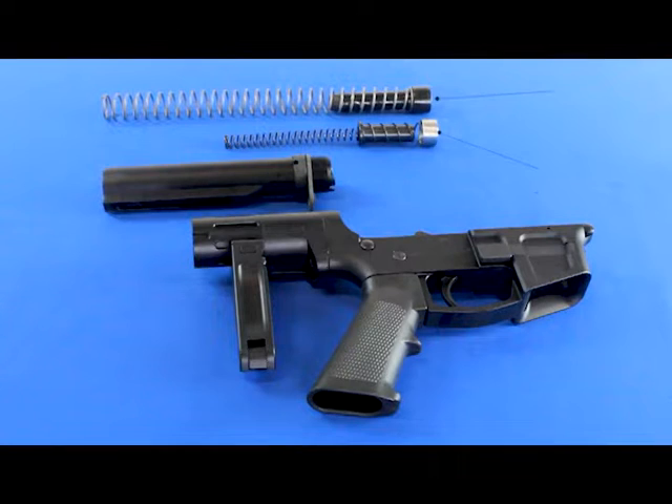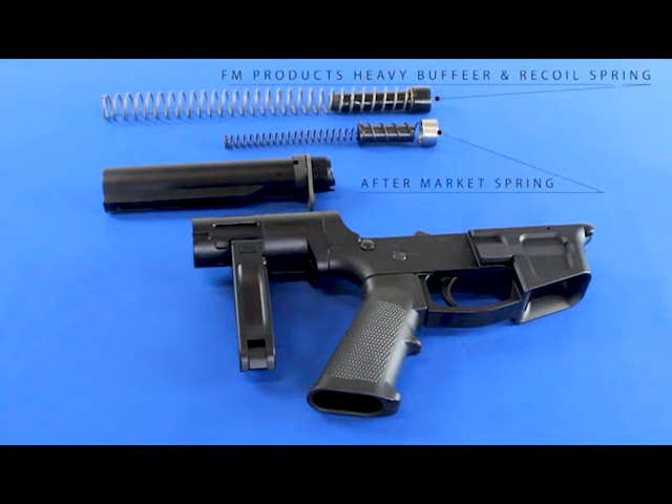Blowback weapons need mass to be safe. If you reduce mass on a blowback, it can do all kinds of things — most of them will include you getting hurt in the process.